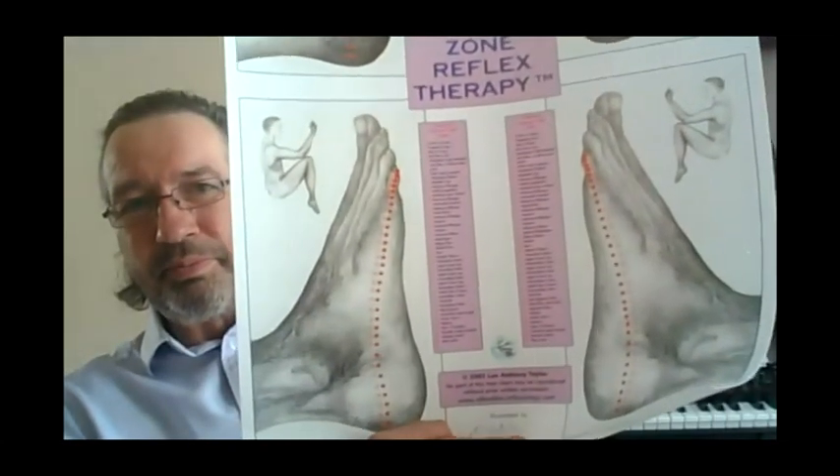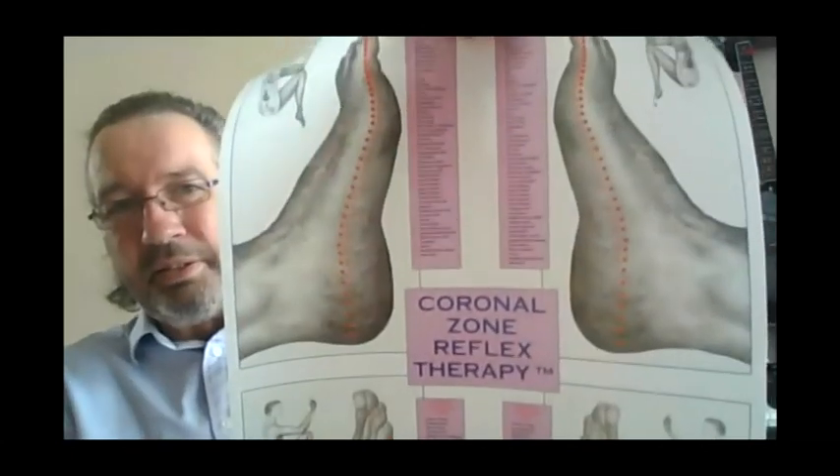On the lateral edge it's the same — from the top of the small toe right down to the heel. There are what I call crown points and base points: the highest part of ourselves and the most fundamental part. On the medial edge the points go from the crown down to the base, and this ties in energetically with other philosophies about the chakras and energy centers.